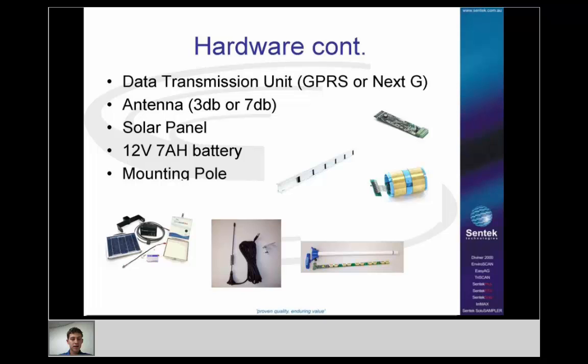Looking more in depth at the DTU hardware: you can select GPRS or NextG depending on which modem you have connected. For the antenna, you can choose 3dB or 7dB — the 7dB generally provides higher gain and works better in remote areas with more distance from towers. However, there have been occasional cases where the 3dB antenna performed better, particularly when very close to a mobile tower.